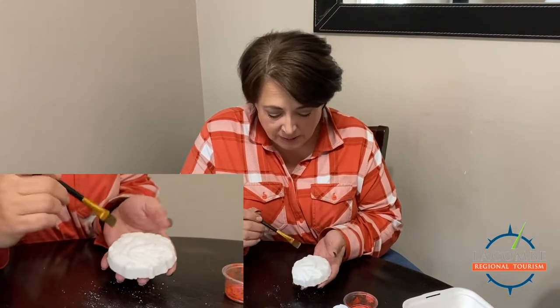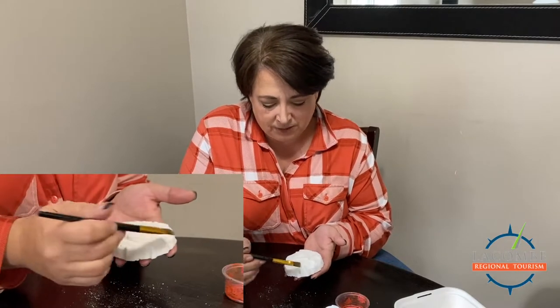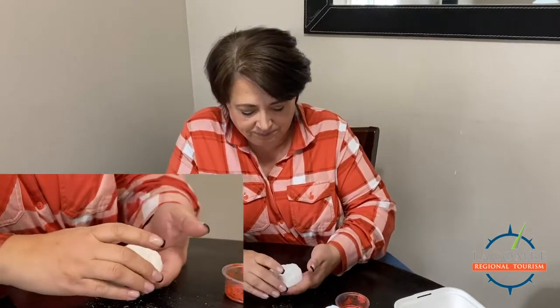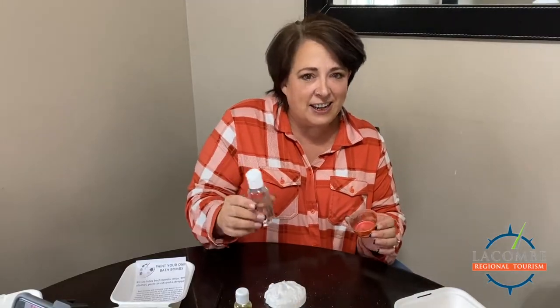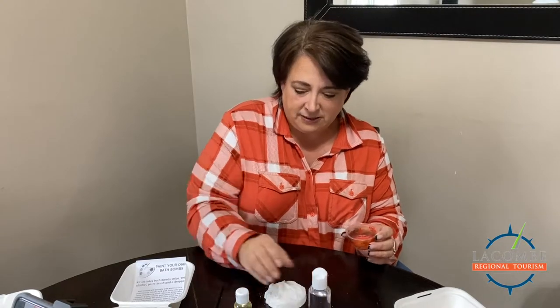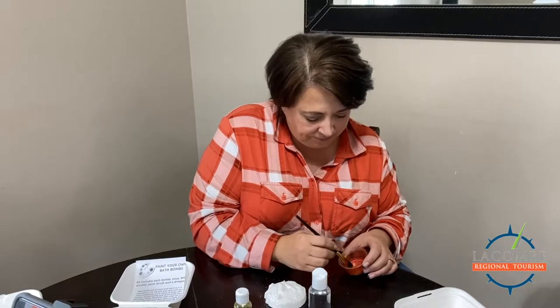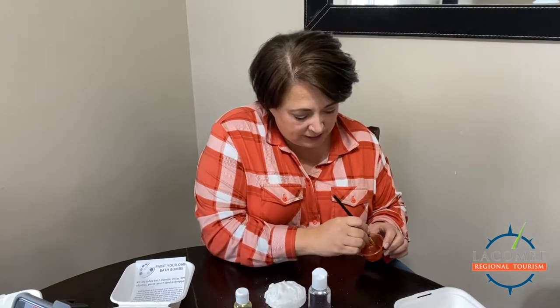The first thing I do when painting a bath bomb is hold it and lightly brush off any of the excess — it just helps the paint adhere and not run. I call it paint, it's not really paint. Then I add a little bit of 99% alcohol into the base and mix it up with a brush.